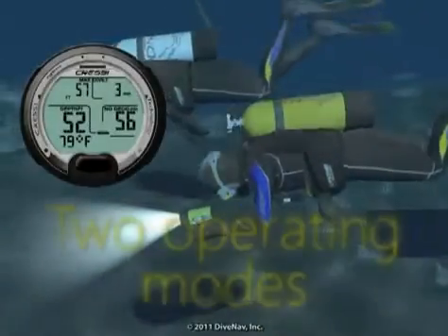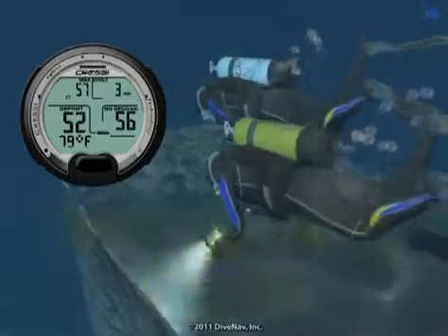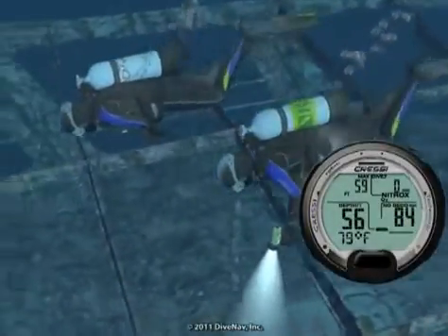The Leonardo has two main operating modes: normal and gauge. Normal includes both air and nitrox scuba activities.